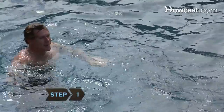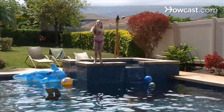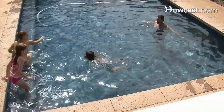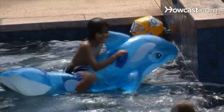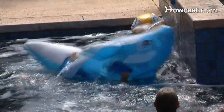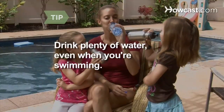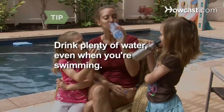Step 1. Grab a towel, don a bathing suit, and cool off with a swim. Wear waterproof sunscreen and play a little Marco Polo. Before you know it, you'll be having such a good time you won't realize you've burned off all those ice cream calories. Drink plenty of water even when you're swimming — you might not feel thirsty, but you're still moving around in the hot sun.